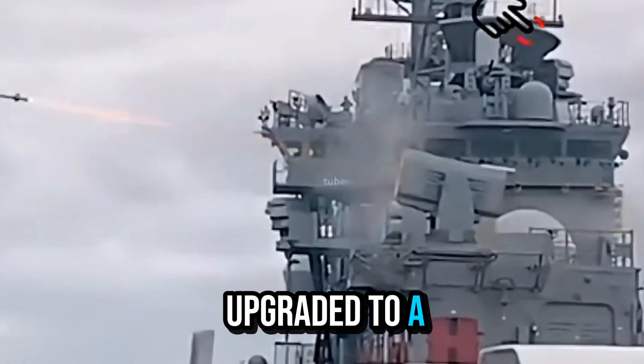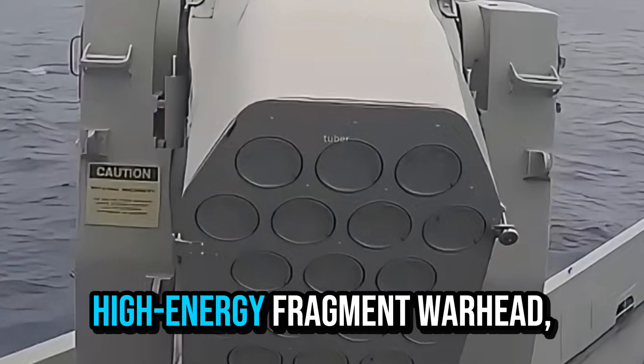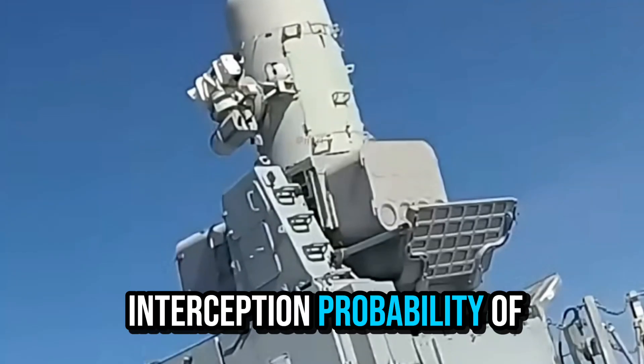The Block I upgrade features an imaging infrared thermal directional seeker, a 11.3 kg high-energy fragmentation warhead, with a single-shot interception probability of up to 95%.